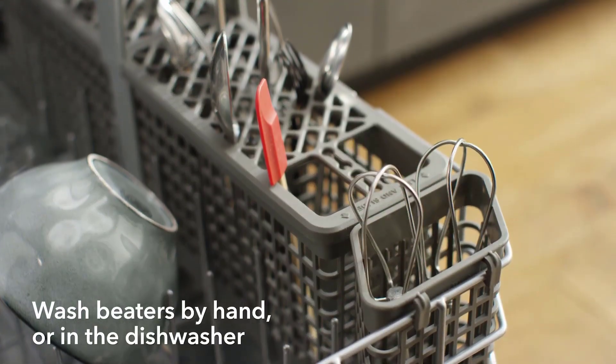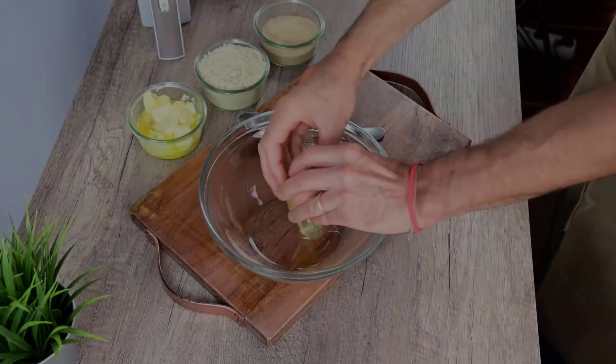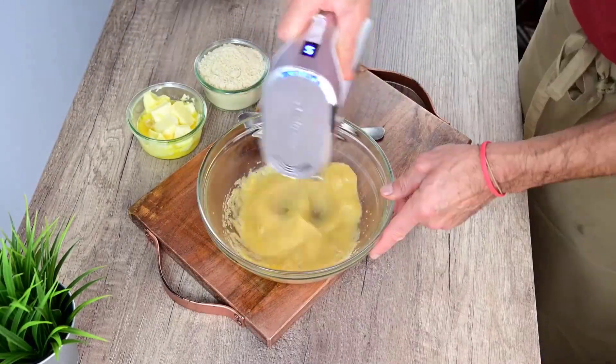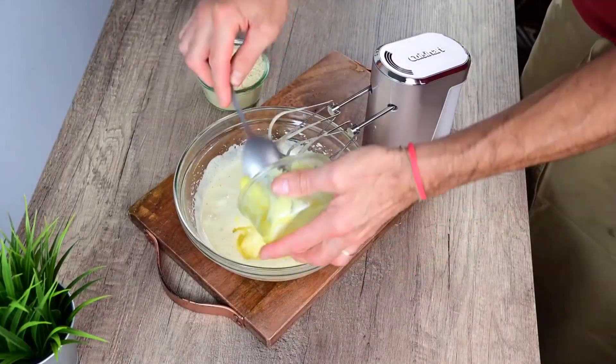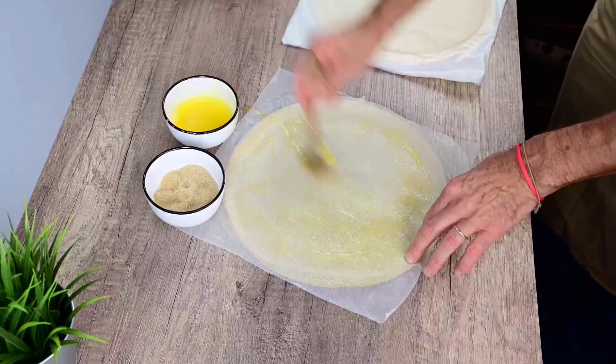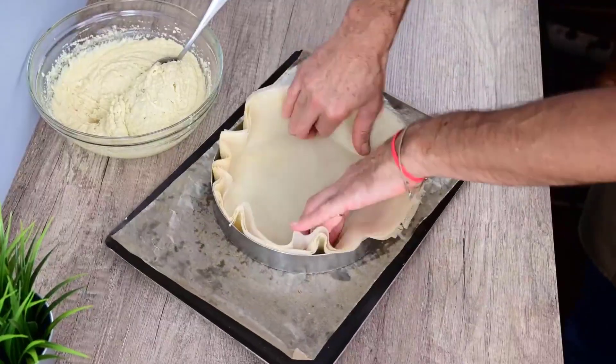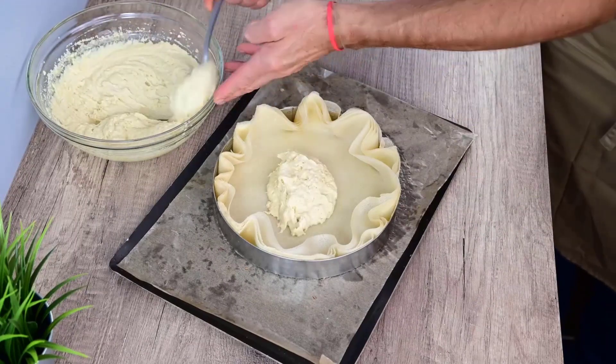Hand mixers are a convenient and versatile tool for tasks such as blending cake batter, whipping cream, beating eggs, and mixing ingredients for various recipes. Electric hand mixers are generally more compact and easier to store than larger stand mixers, making them a practical choice for kitchens with limited space.